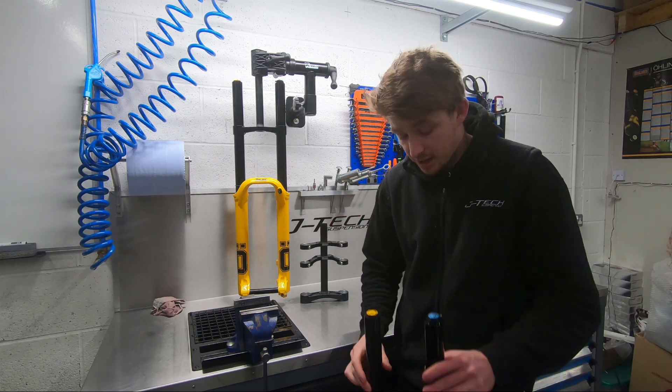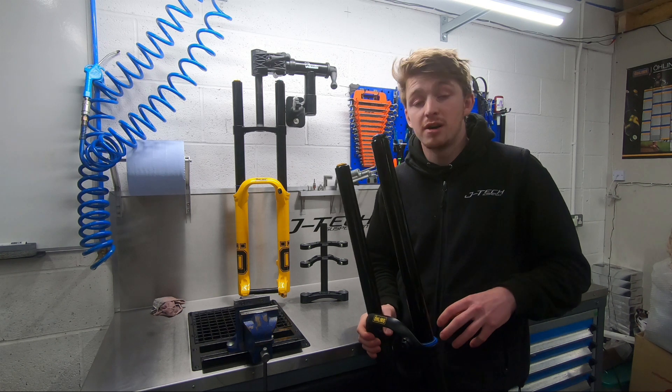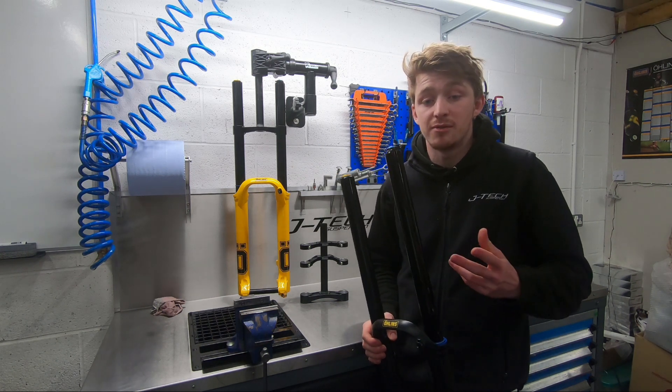Service interval on the fork: lower leg service is every 50 hours, or full service every 100 hours, as with the rest of the Ohlins range.